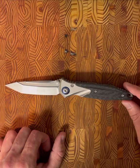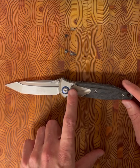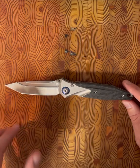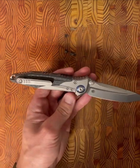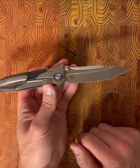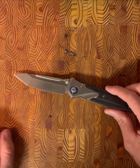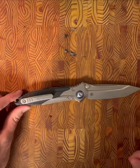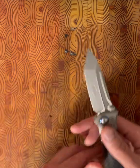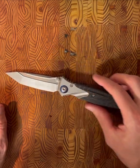It has a bead blast finish to the blade. The handles are a combination of 6AL-4V titanium and carbon fiber. The pivot runs on bearings and the action is absolutely phenomenal. They do offer a few options for the pivot — blue or copper — this one's obviously blue. The pocket clip is titanium, and carry is right-hand tip-up only.